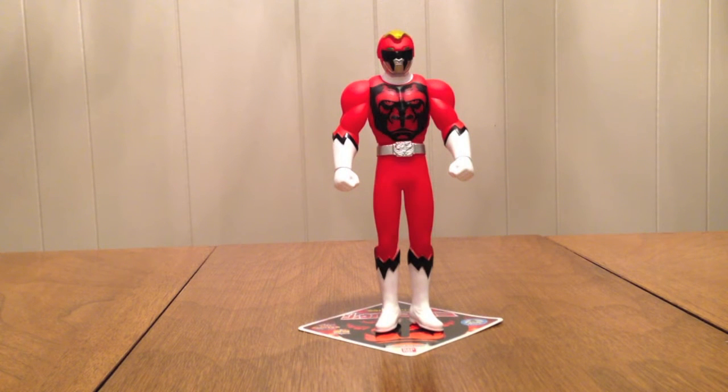The cheap Sentai Heroes are your options for figures if you like the Zyuohger suits, and I know I do. The next vinyl we're getting for Zyuohger is Juo the World, so be on the lookout for that — that's in June if I remember correctly. Until next time, check out the podcast at Rambles.com, bringing you the latest Toku news in the craziest way possible, going strong still, going into our seventh year. As always, thumbs up, comment, and subscribe — see you guys next time, bye!